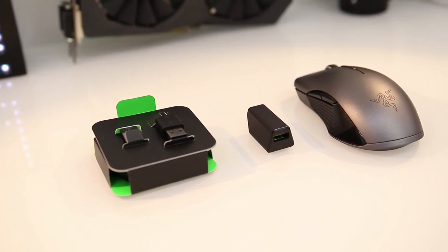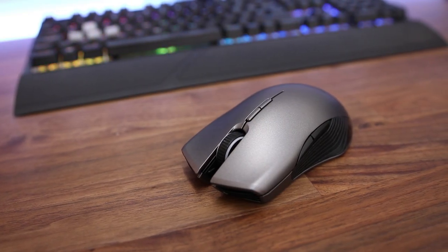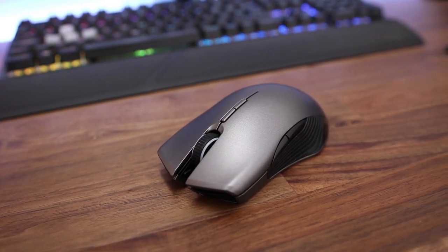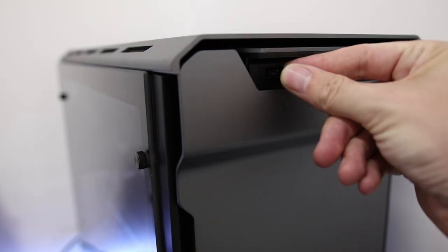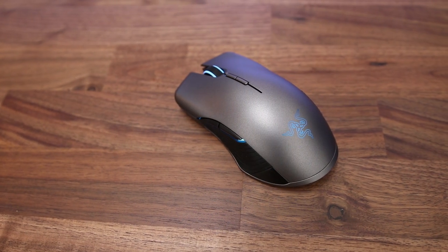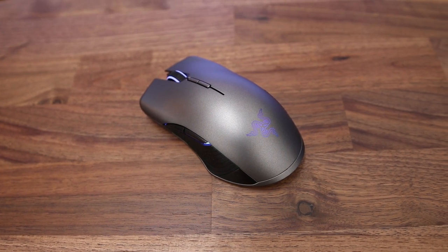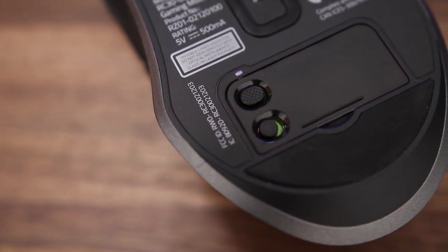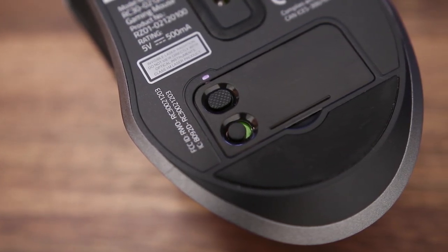You don't get much in the box, but what do you expect — it's a mouse, it's a peripheral. This thing is definitely for hardcore gamers, for the tournament players — guys playing Call of Duty, Battlefield, everything five, six, seven days a week. What you've got to do is plug in your wireless receiver into a USB port and you're pretty much good to go. Download the Razer software to go with it, it's really easy to set up. On the bottom you've got your profile selector and power switch, plus a little port to store your wireless receiver if you're on the go.